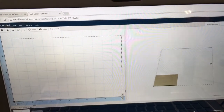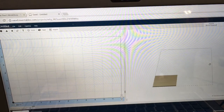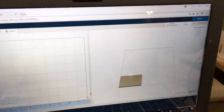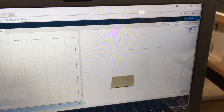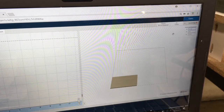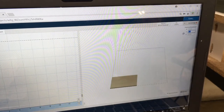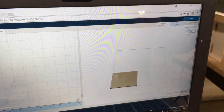For our test project today, I opened up a new project window in Easel. I'm going to set the size of my materials: 14 inches on the x-axis and 11 inches on the y-axis, and I'm going to be using the 1/8 inch bit.